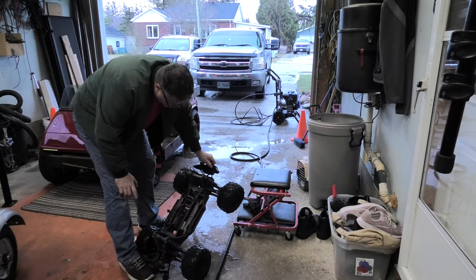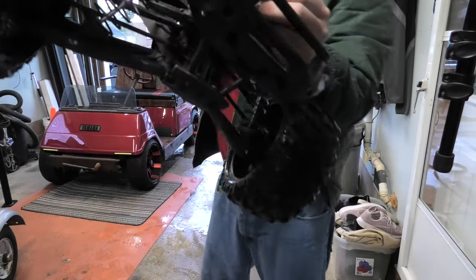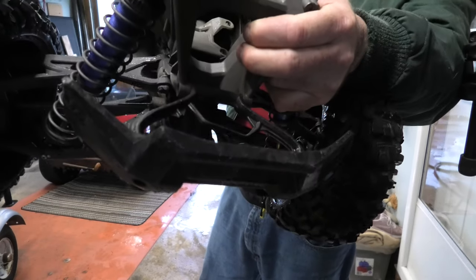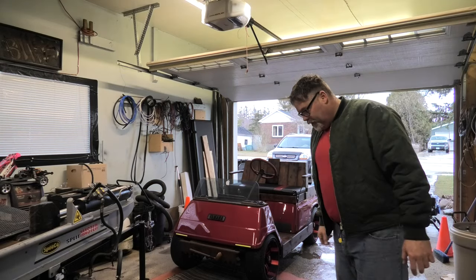As I was blowing this off, I noticed one thing that is broken I'm going to have to address before we can even drive this thing. In here, in the front housing, you can see I've cracked the diff case. Hopefully you can see in there. There's a big crack on the diff case. The back one looks good, but the front one is definitely cracked.